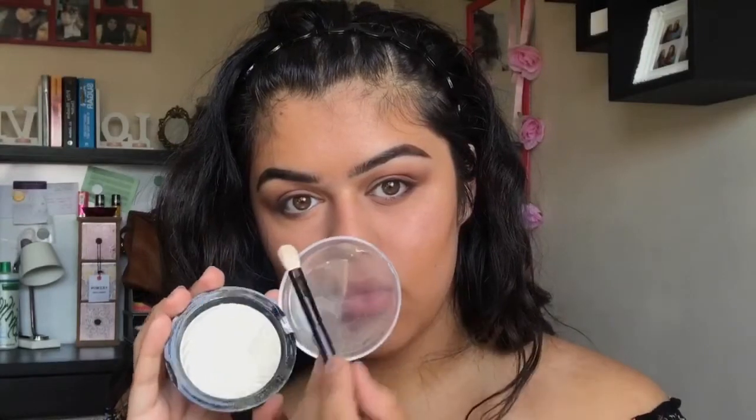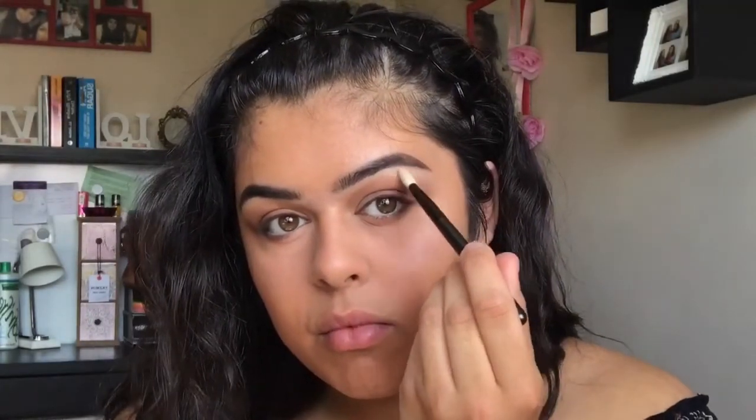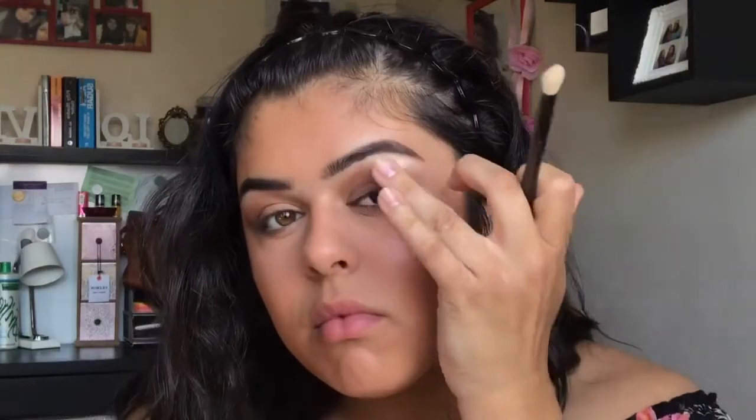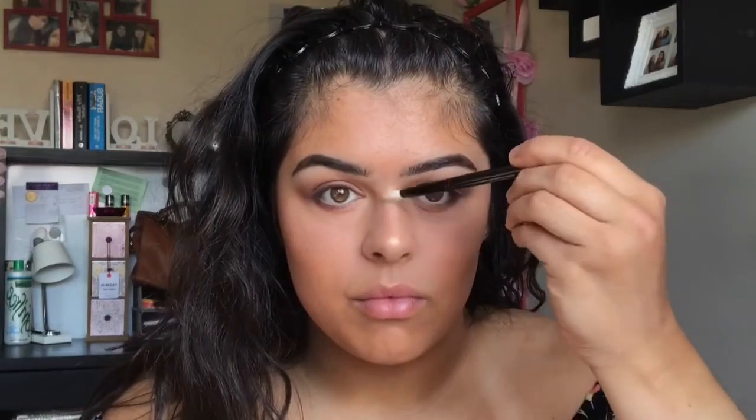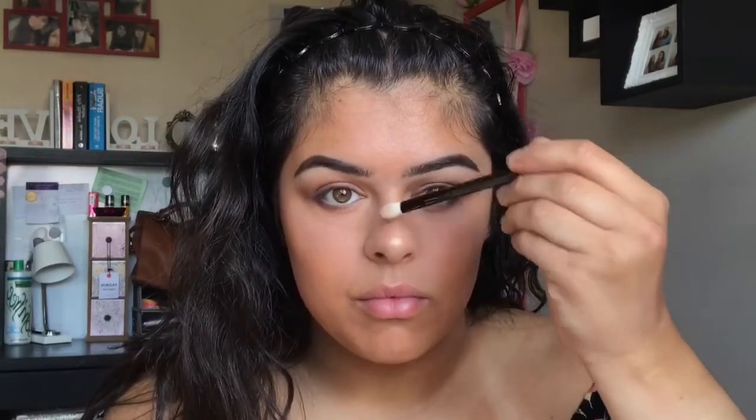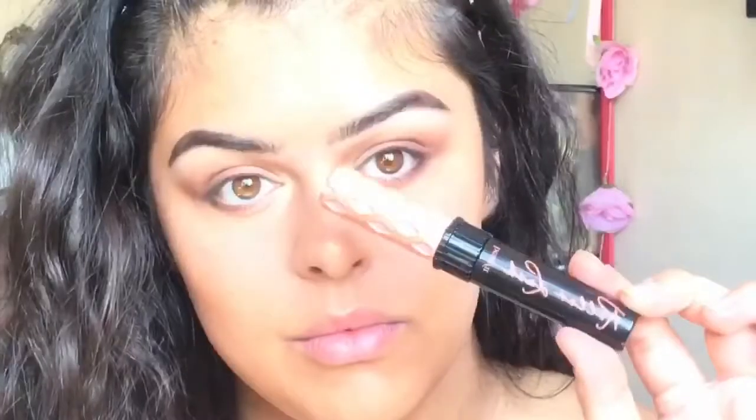Next, taking the Half-Baked Highlighter by Revolution, I'm just going to apply this to my brow bone, the tip of my nose, the bridge of my nose, and my inner corners. Applying highlighter to the inner corners of your eyes really does open them up. The look I've got going on isn't exactly very dramatic — off camera I just curled my eyelashes and applied this incredible Benefit Badgal Lash, my favourite mascara on the market by far.